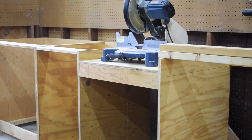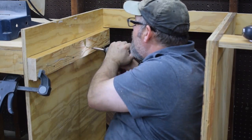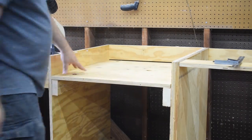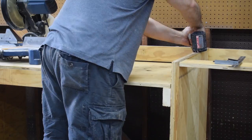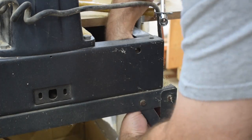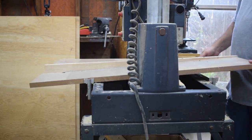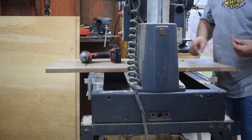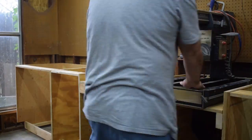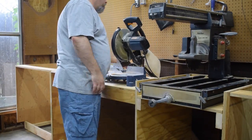I did the same thing with the radial arm saw — built a shelf where it was going to sit, and it also had to be at the right height. I did a video previously where I just put a new top on the radial arm saw, so I'm taking that back off again. Took it off the stand, put it in place, made sure it was lined up, and attached it.